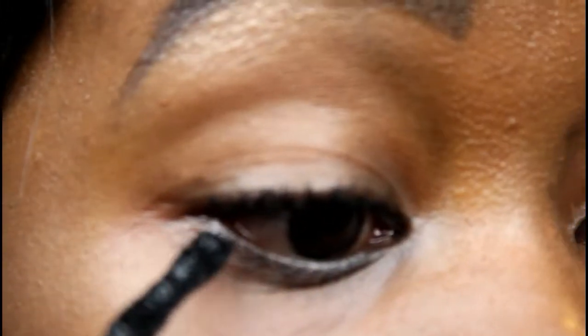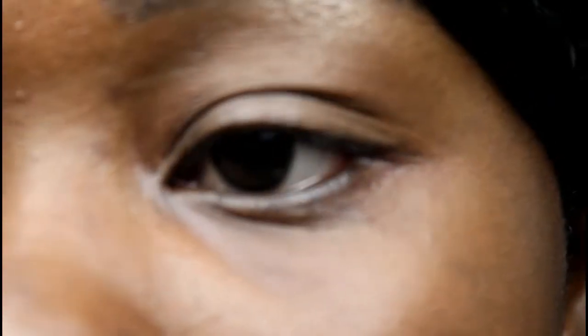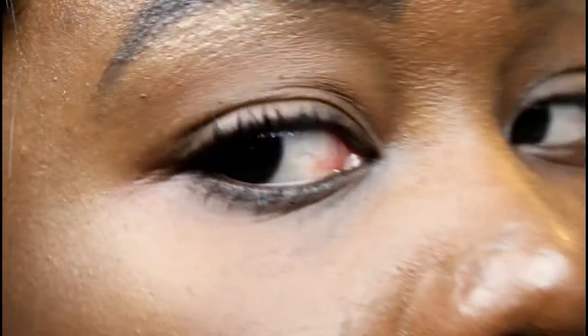Oh my gosh, oh yes! Y'all see the volume though? Like, whoever says they don't see it is hating. Y'all see this? Look at this — like, come on now, we all see this. Let me try to focus it even more. Like, what?